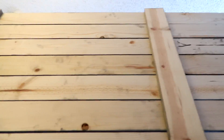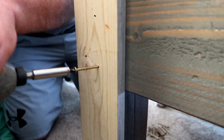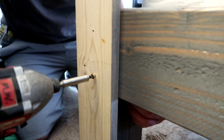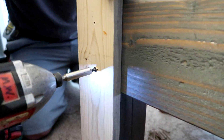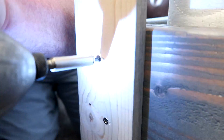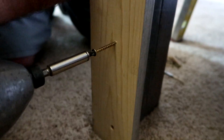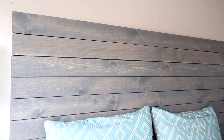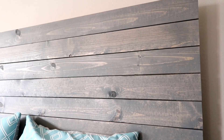Once you have all ten headboard pieces attached to your 1x4s, bring it into your house to secure it to your bed frame. You will use 12 wood screws — four screws per piece across the three 1x4s — placing two screws at the top and two at the bottom of each piece.